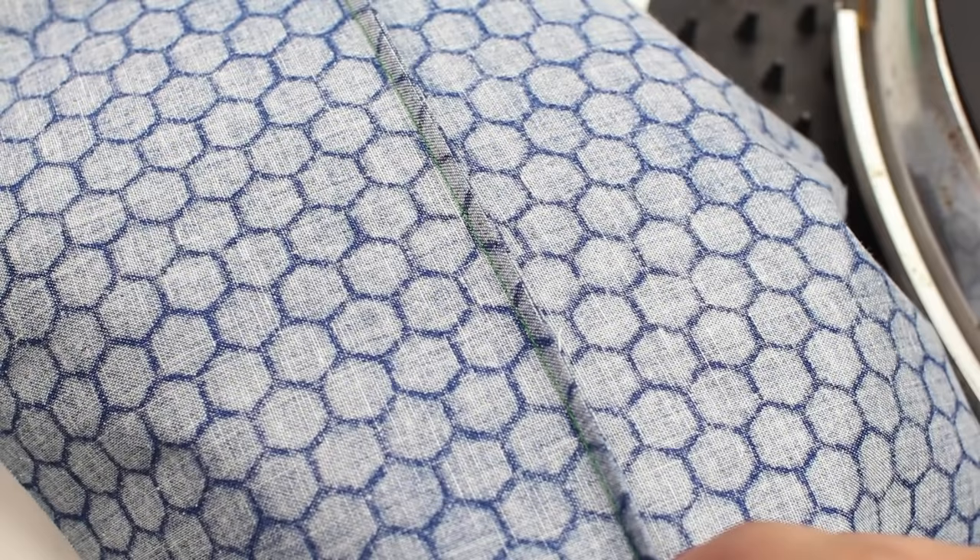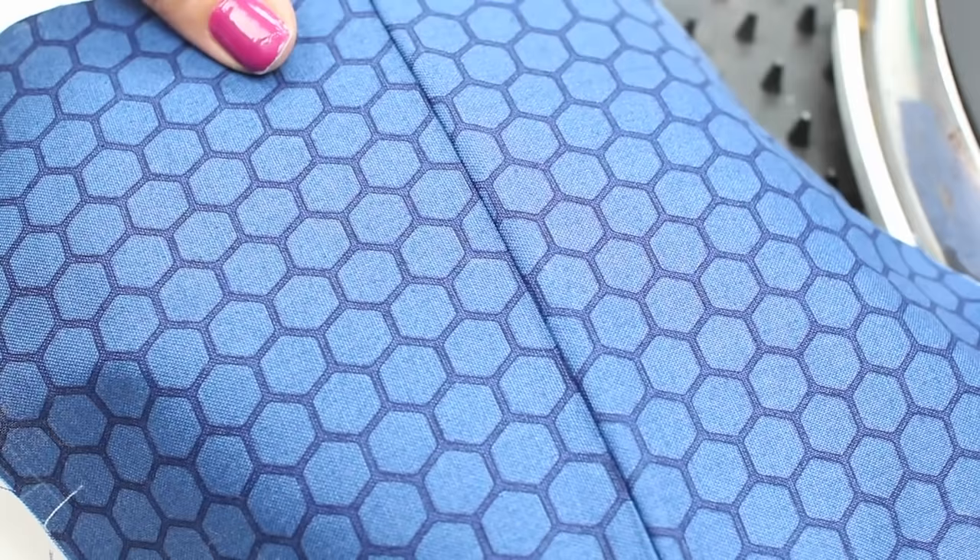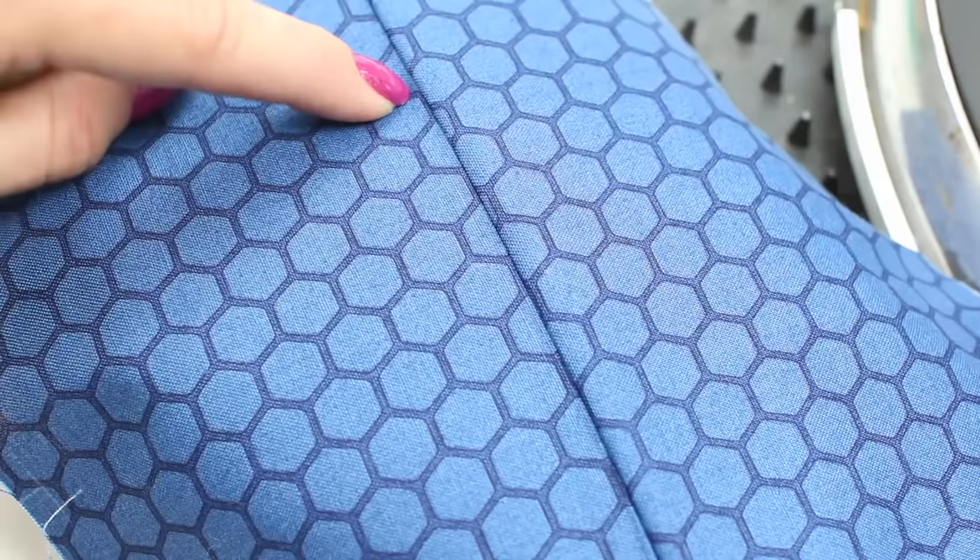And there you have it — a really super neat French seam. If we take a look at this from the front of the garment you'll see how neat it looks. You can always give this a quick press from the front if needs be, but be careful and check your fabric before going ahead and doing that.